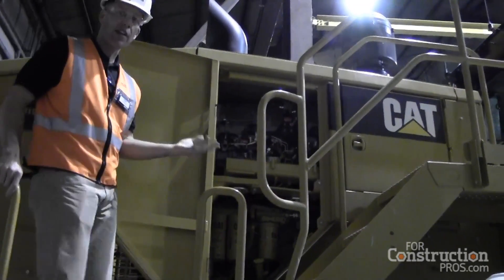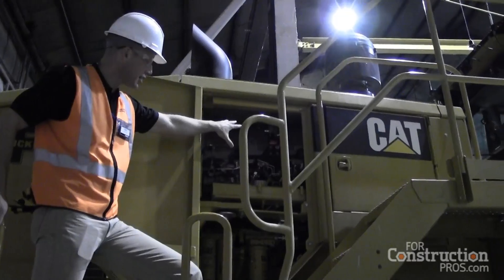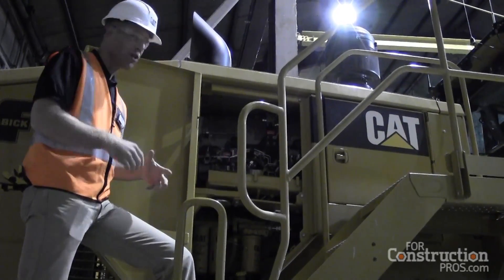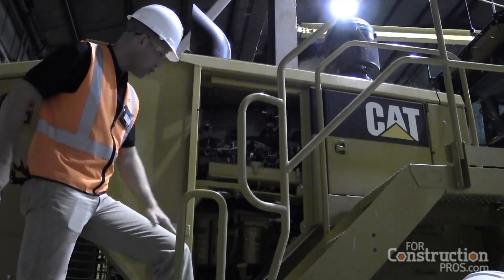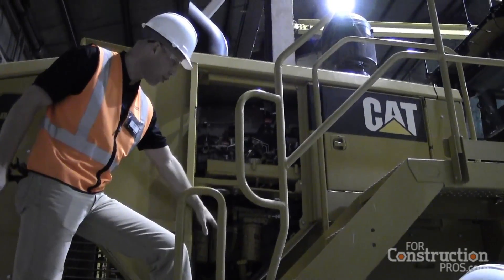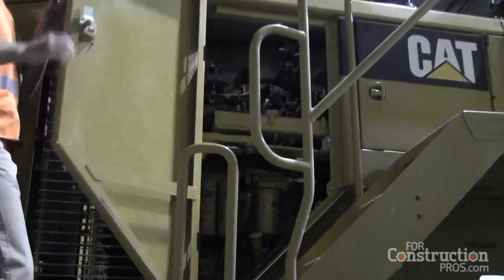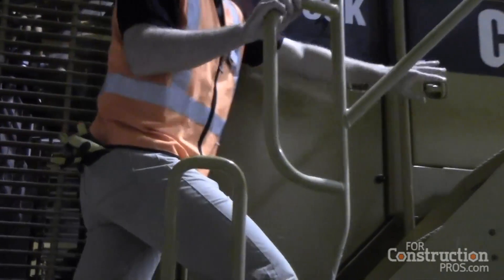On the 988K we're powered by a C18 engine — 580 gross, 541 net. Our CAT emissions module is on top of the C18. We're under 750, a little different than older machines because we have the diesel exhaust fluid, so we're using that as a catalyst inside the emissions module to meet emissions. You also have access to your fuel filters — primary, secondary, and tertiary — from inside the engine enclosure.